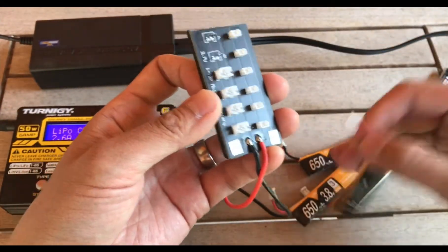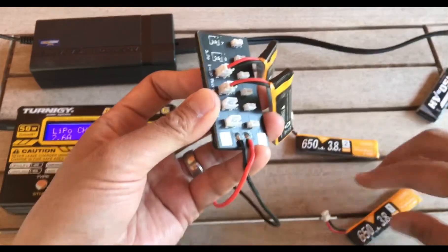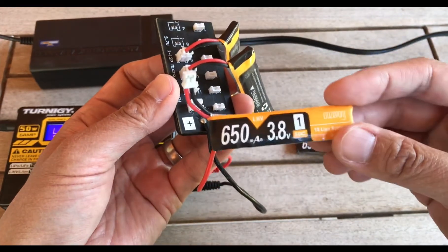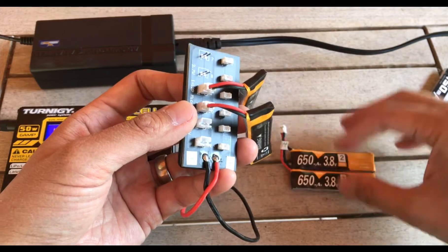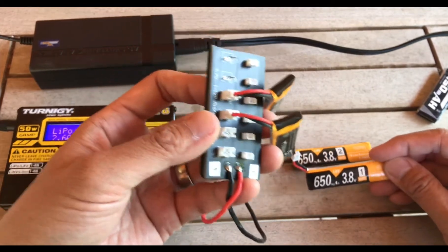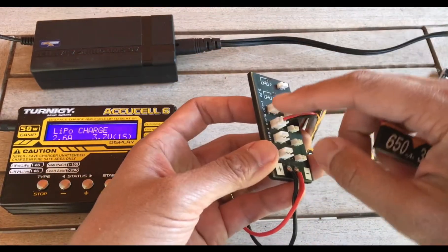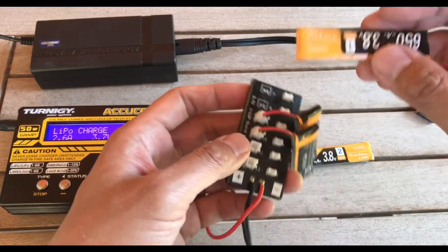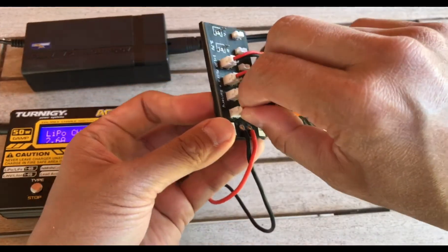Let's go over the parallel board first. This connector style fits into the holes on the board. Before you plug batteries in, you need to check each battery's voltage because they all need to be roughly the same — they can differ by about 0.1 volts per battery, so with four batteries the most full and most empty shouldn't differ by more than 0.4 volts. Ideally they're all within 0.1 volts of each other. You can check voltage by plugging into the charger individually or using a battery checker.